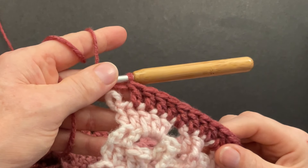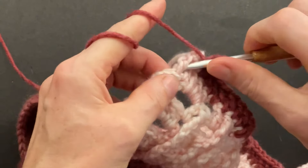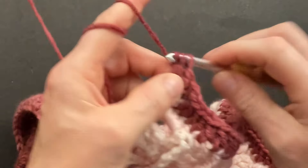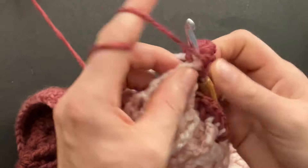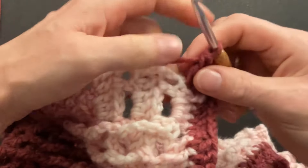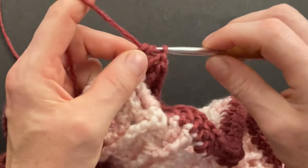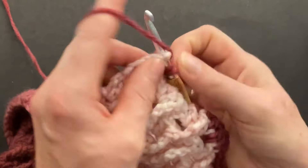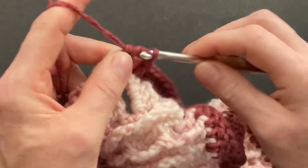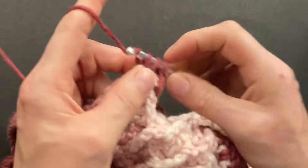When you get to the corner, make one double into the chain space, then four doubles into the previous four and leave the last one empty — we will use that as our corner space. Make five doubles right around the entire post of that last double crochet: one, two, three, four, and five. We have our corner. Now work two doubles into each of the posts going up the front. Grab your next post and make two doubles around the entire post — one, two — and go into the next post, make two doubles around that one. Continue going around the posts.